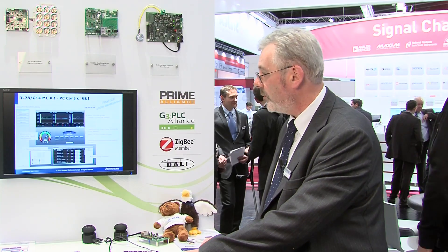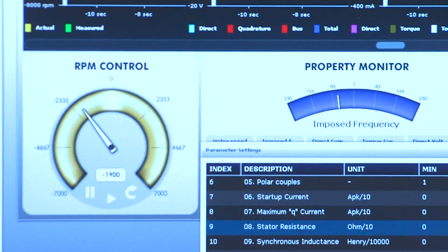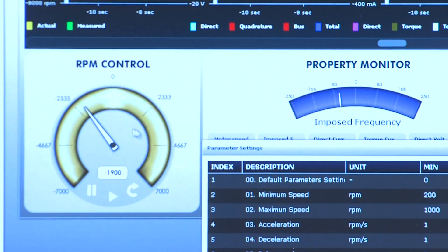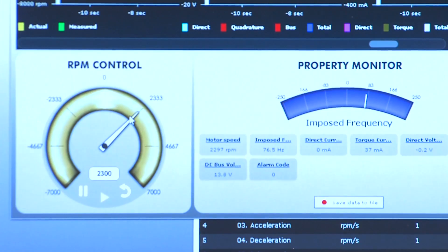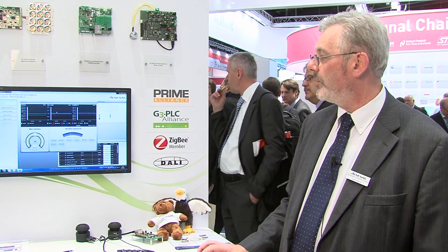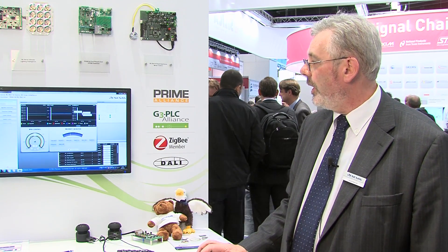We can show this running with the board. So here are the three elements. We have a control window that defines the speed and direction of the motor, so you can vary the speed and direction. There are graphs that show the speed reference, the internal voltages required in terms of the power supply, and the generated voltages, which can be seen and monitored, and also the same for the current.